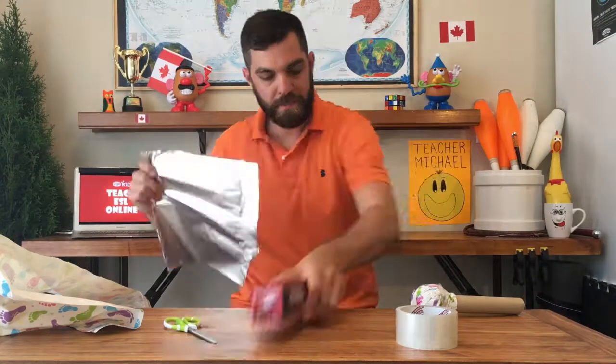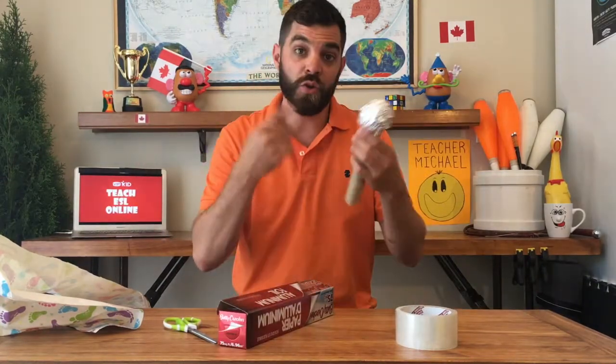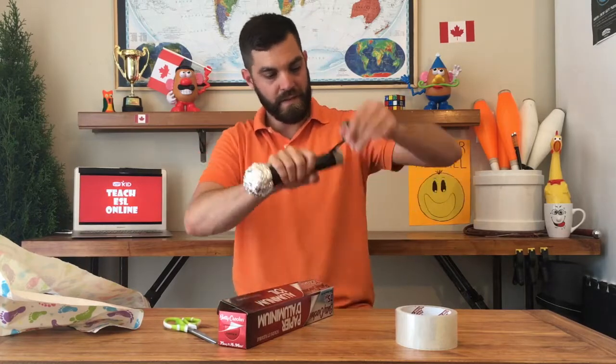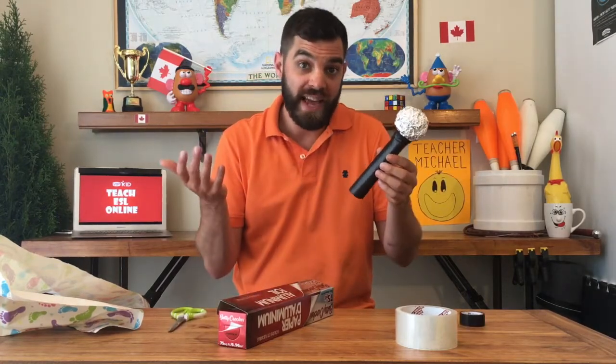Cover it in aluminum foil. Use your electrical tape and cover up the handle. Once that's finished, it's time to add a few details.